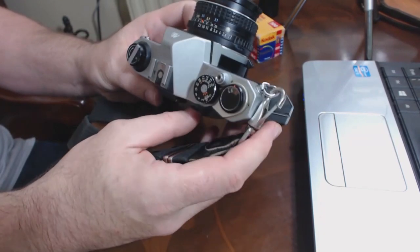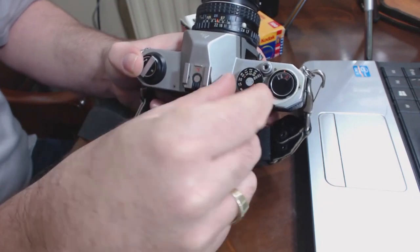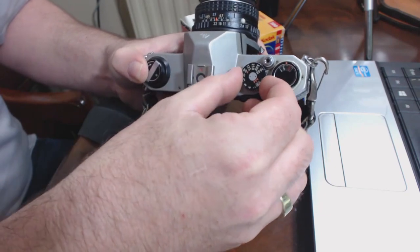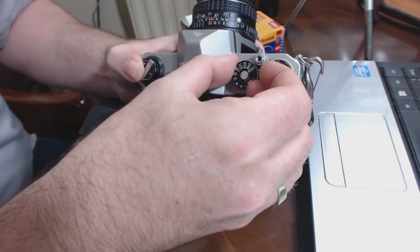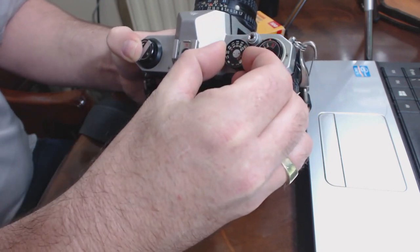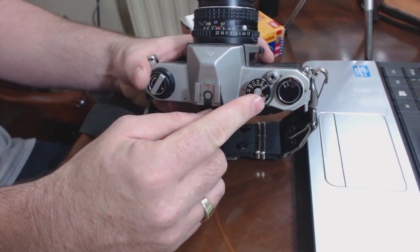So we've got our film in. The next thing to do is set the ISO of the film. We set that with this little bit here — I've just put ISO 100 film in, so you pull this bit up and turn it until you get to 100. Set your ISO on your film — and being film, obviously once you've got film in you can't change the ISO, you're stuck there.